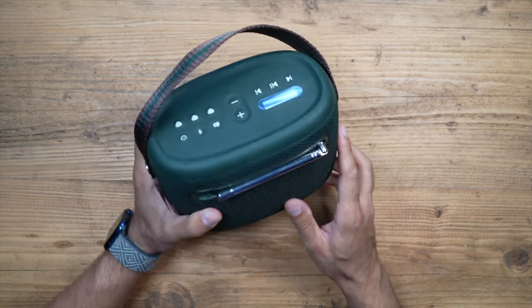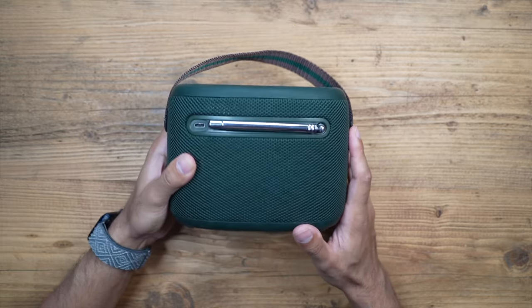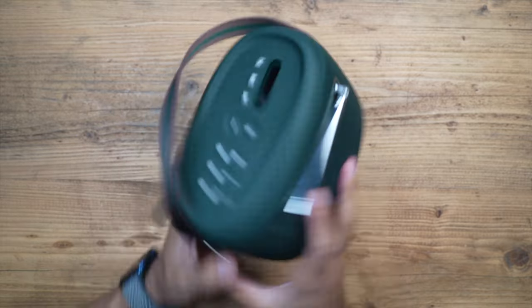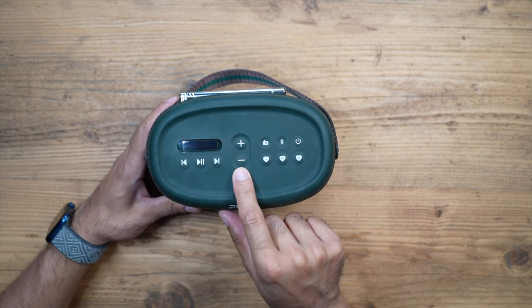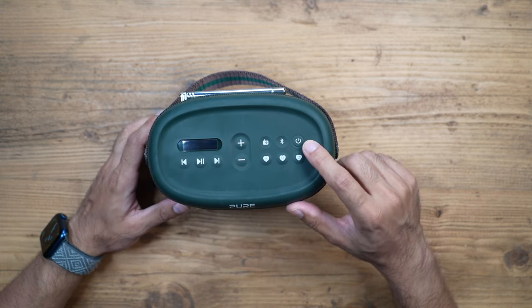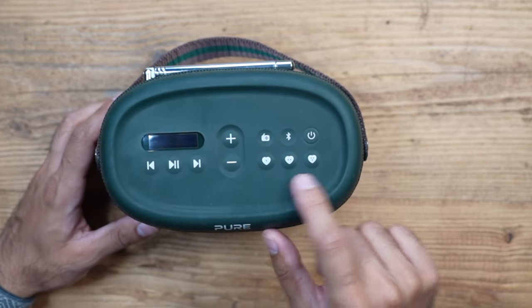This speaker is also IPX67 dust and waterproof, so if you get any splashes on it or if it rains, the speaker should absolutely work fine. Looking at the buttons along the top: you have the volume buttons, the radio button, the Bluetooth connection button, the power button, and three heart buttons which are presets.